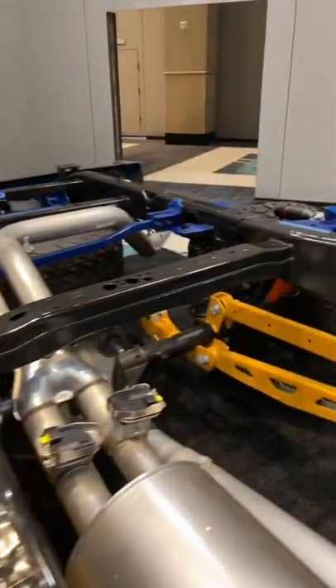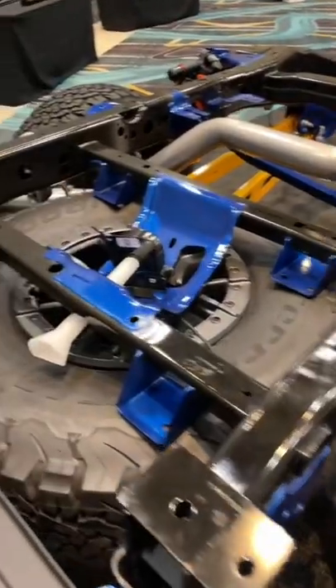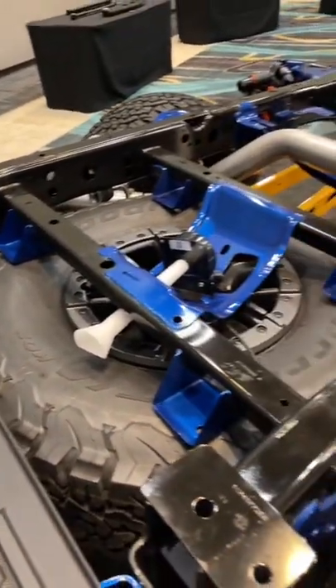Ford's engineers have also gotten rid of the old leaf springs and gone for a five-link rear suspension. They also somehow shoehorned a full 37-inch spare tire under the rear bed.